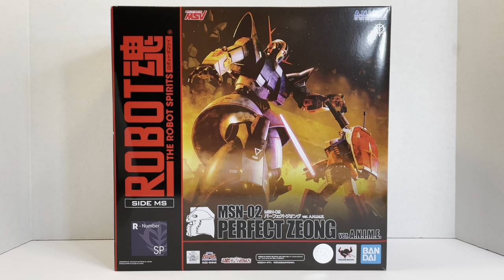Other than that, we didn't really see it much. In Giren's Greed there's a cutscene where you actually get to see it animated, which is pretty cool.